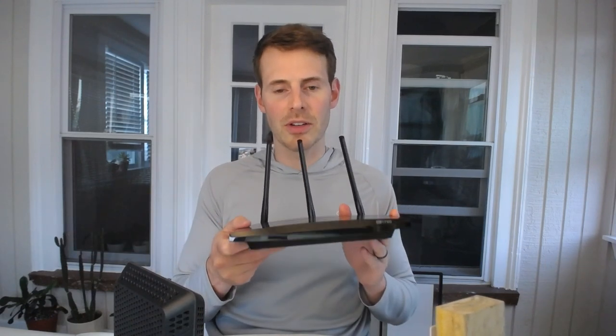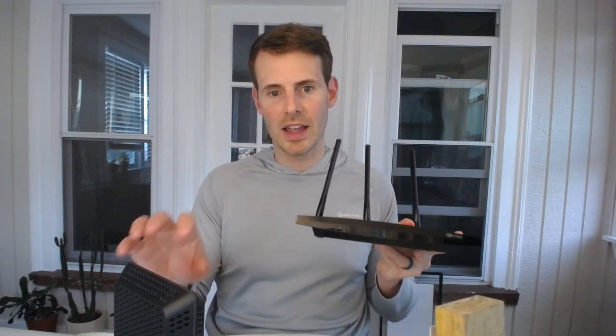Once your modem is powered on and you've registered it with your internet service provider, you'll need to make sure you have an active internet plan — you need to be paying for an internet plan in order for your modem to access the internet. You'll also need a router, which will allow your devices in your home to access the internet connection established by your modem.